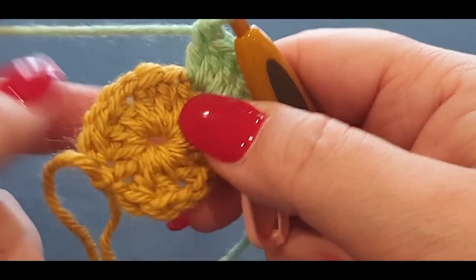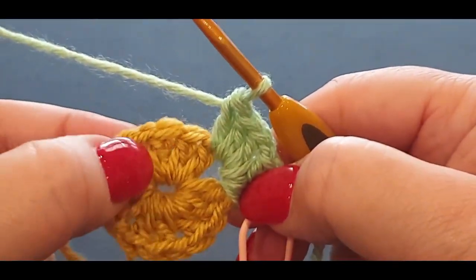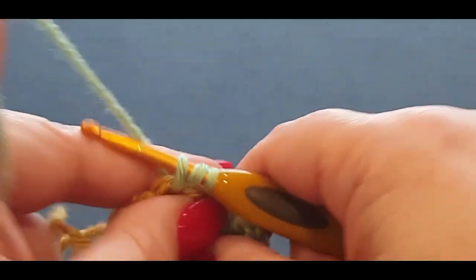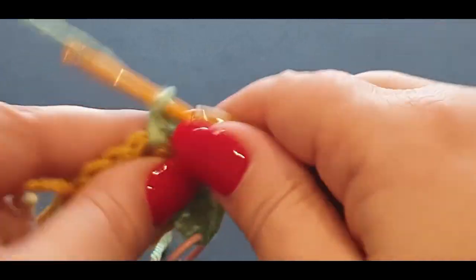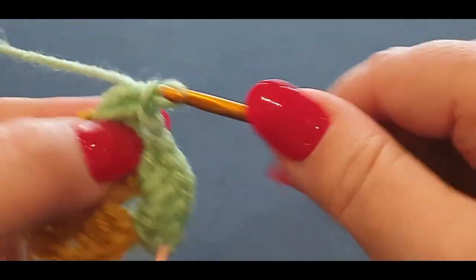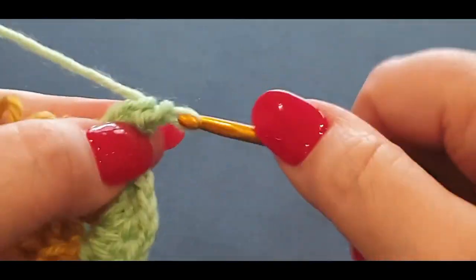Put the tail end at the back. Now we're going to jump right over these three double crochets straight into that chain space and do three double crochets, chain one, three double crochets.